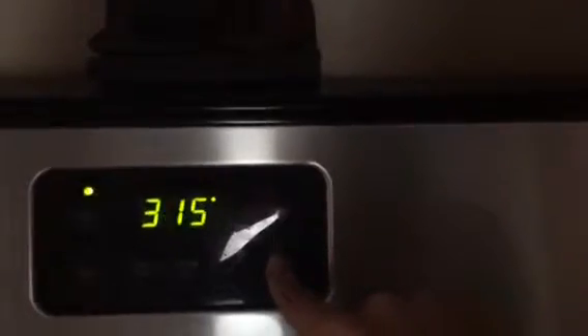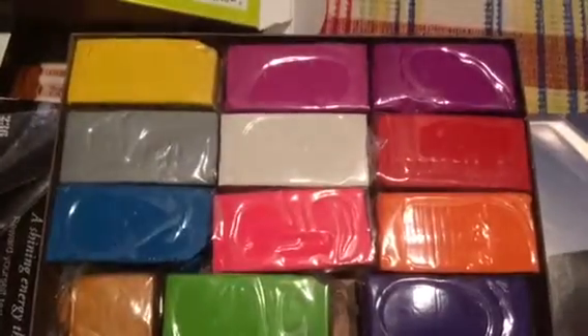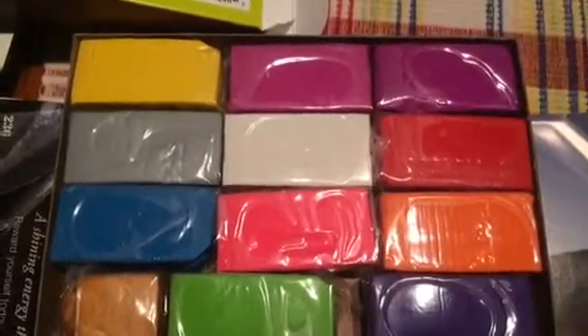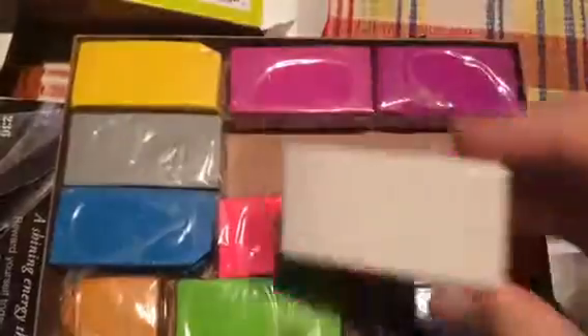The first thing you will do is set your oven to 275 degrees. Now get out your clay. Open it up and take out the red clay and the white clay. Put the rest to the side because you will not need them.